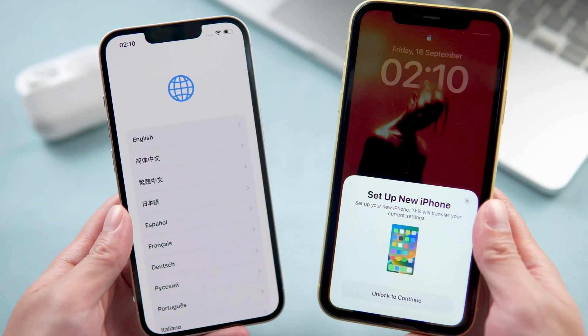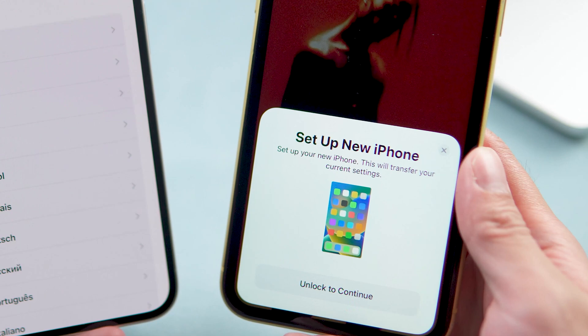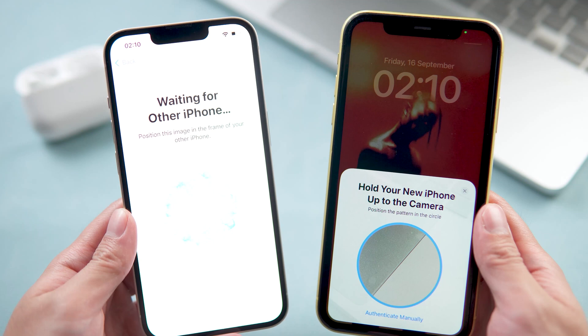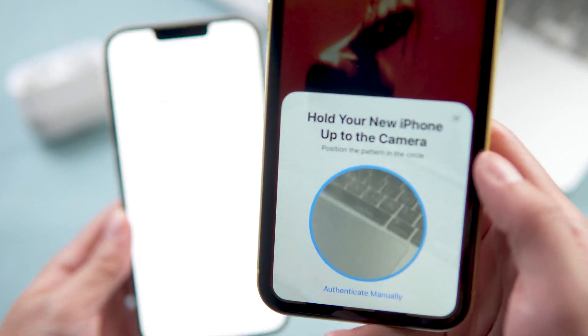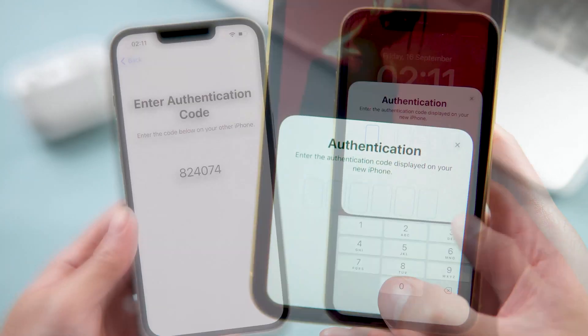The old iPhone will automatically pop up a window showing to set up the new iPhone. Tap Continue, and now it shows a blue image on your new iPhone. You can choose to hold your new iPhone up to the camera, or choose to authenticate manually — then just tap it.